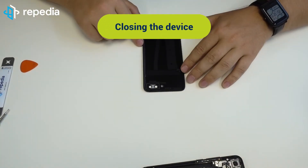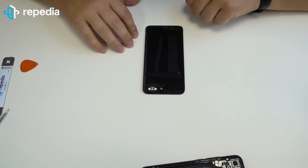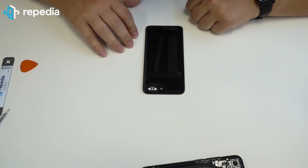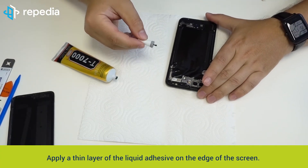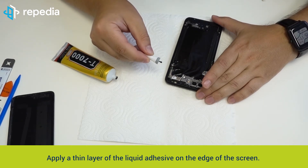Closing the device. It is recommended using special liquid adhesive for fixing the battery cover if you want to have a perfect result. We suggest removing the old adhesive residuals completely from the battery cover before applying the liquid adhesive. Apply a thin layer of the liquid adhesive on the edge of the screen.